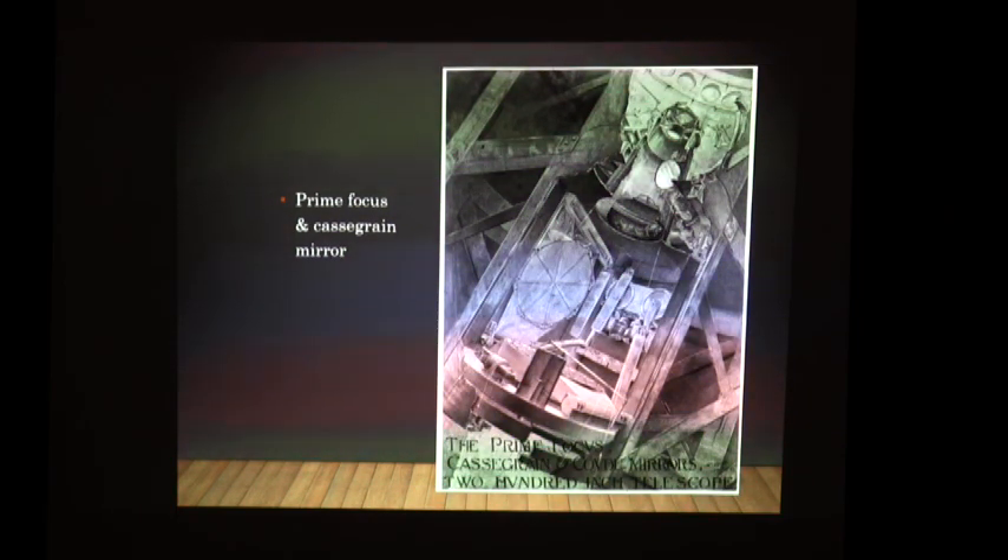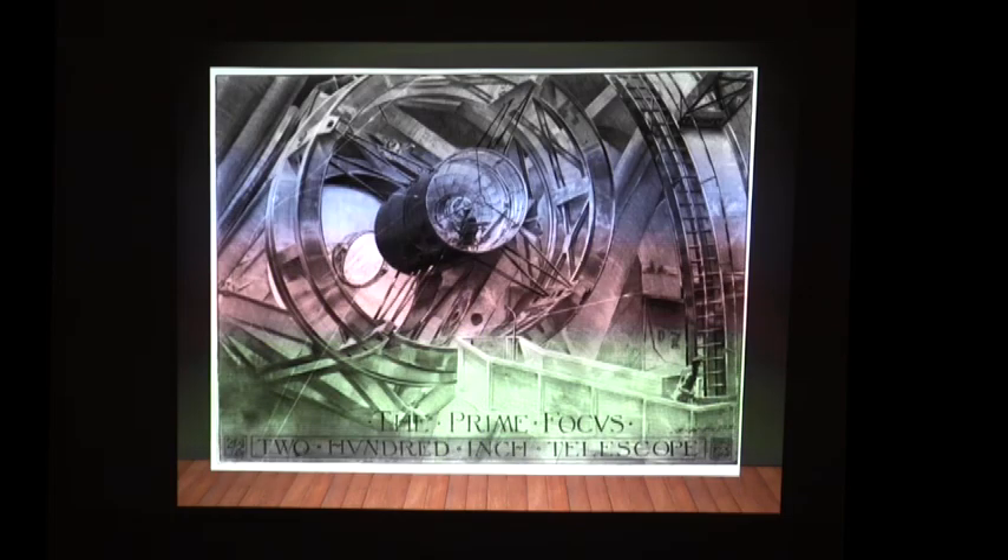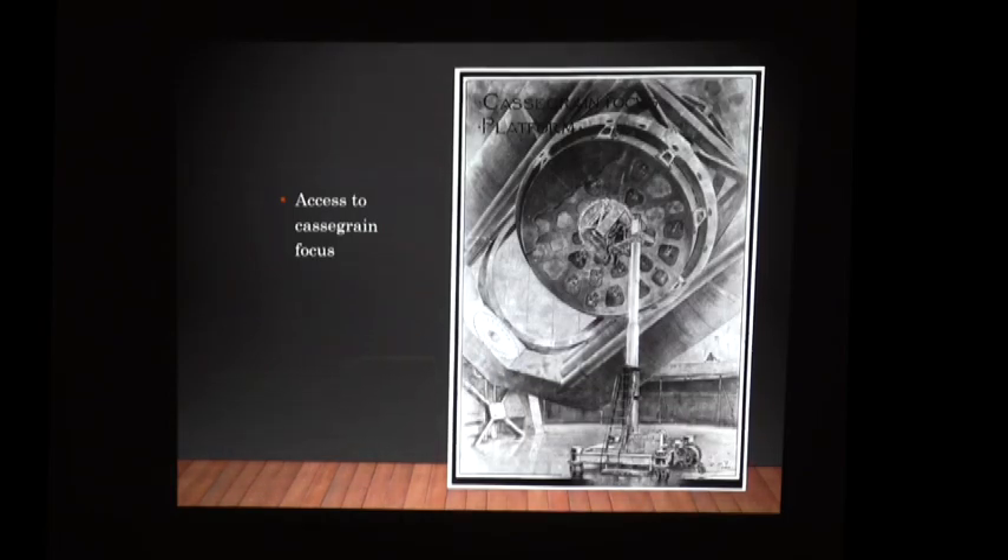This is the area around the prime focus. The prime focus cage is up here with correcting optics for prime focus photography. Here's the Cassegrain mirror which would flop down from the bottom end of the prime focus cage. In the 100-inch Hooker telescope you had to physically lift off the prime focus to put on a Cassegrain when shifting, but they didn't want to waste time with the 200-inch — time was too important — so they did it with fold mirrors. The Cassegrain secondary has to flop into position precisely. There are windlasses, gears, and chains to make this happen.